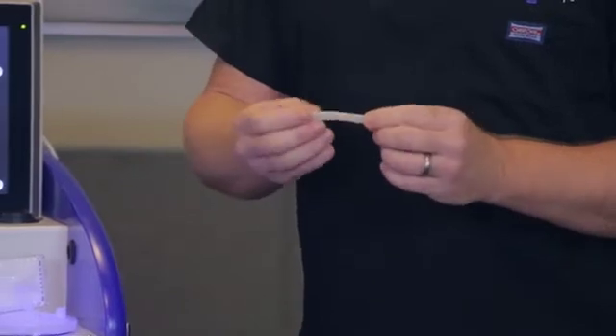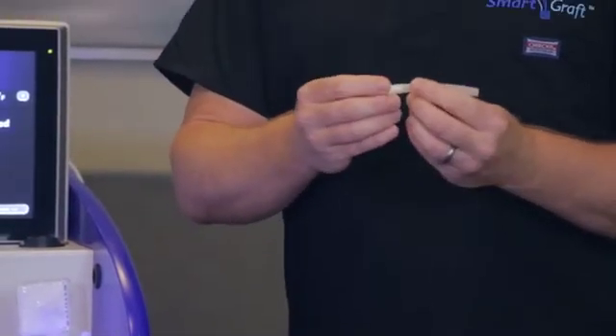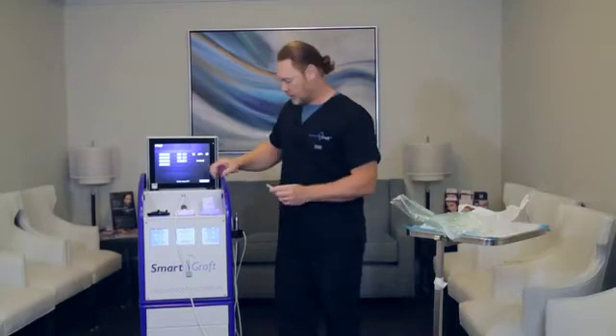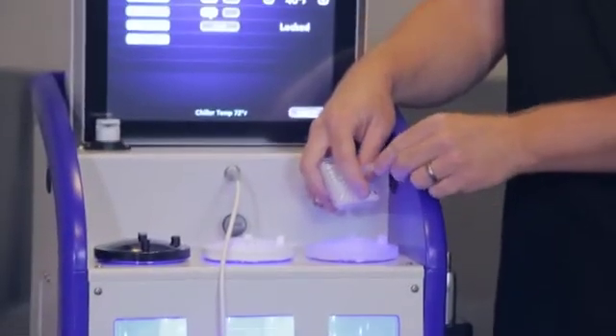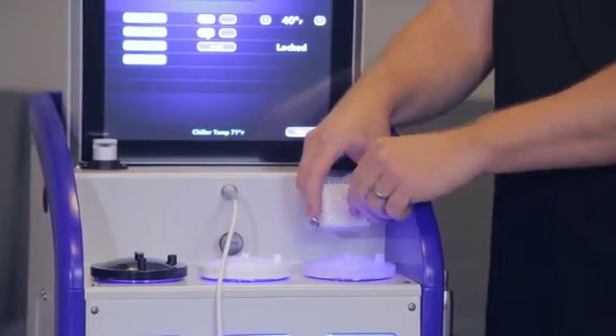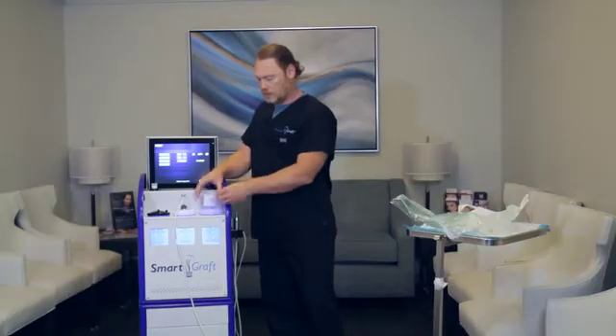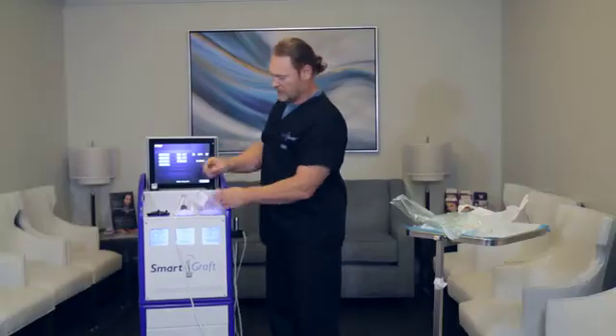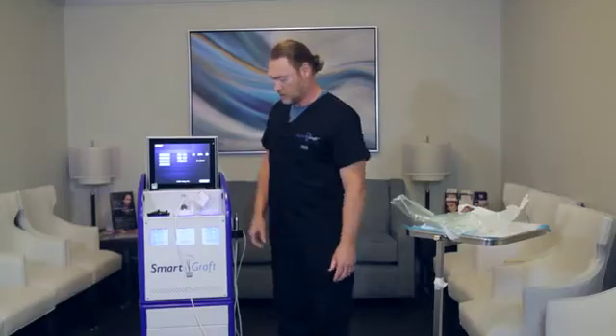The first tube that I like to put on is the one to the filter. If you notice, it does not have a nozzle tip on it and this will connect right to the filter and just slides on. It does not have to go on all the way. Now this nozzle tip will go right into the next hole to its right-hand side and that's its proper location.